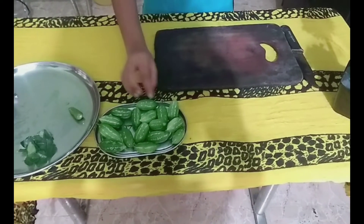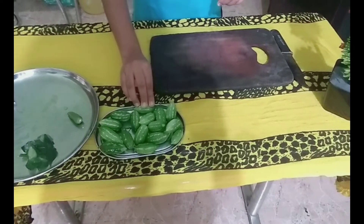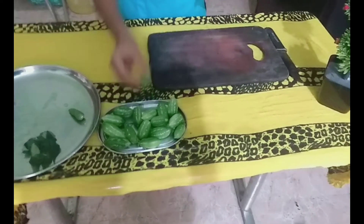I will put it in for about 14 minutes. Then I will put it in the pan and make it in the pan.